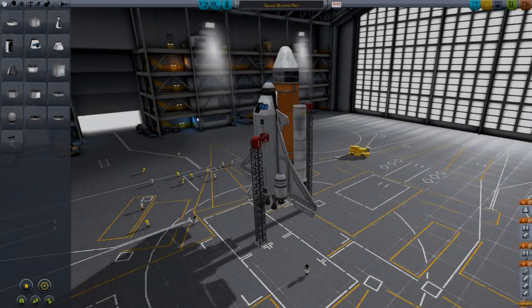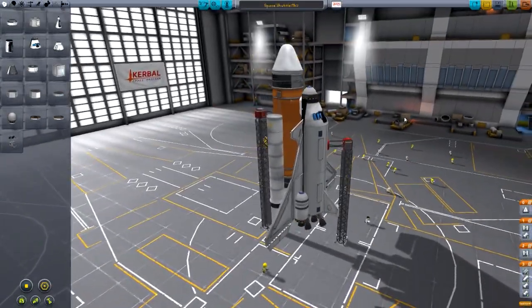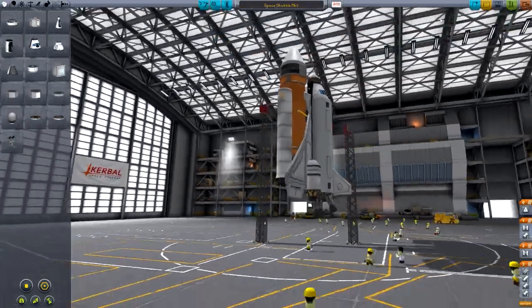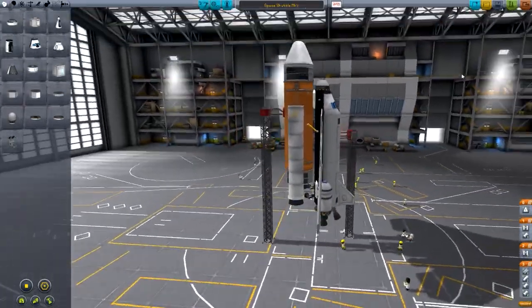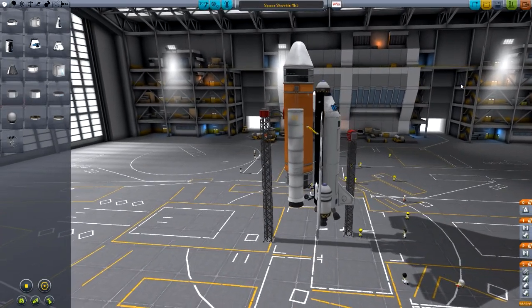Hello YouTube! Today I'm in Kerbal Space Program and this is my space shuttle. I've probably spent around six hours in total building this and making it work. This is a completely stock, no cheat menu or anything, space shuttle that works in the exact same way as the space shuttle in real life.